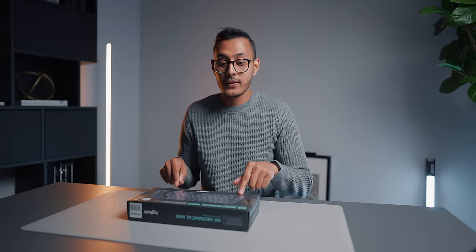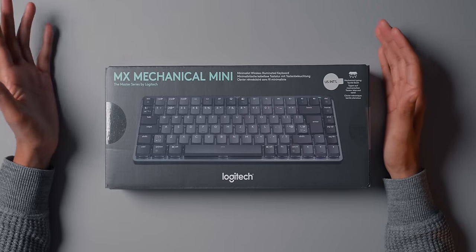This time we have the new Logitech MX Mechanical Mini. This is the mini version and I've been really looking forward to getting my hands on this. I got express delivery so I could get it quickly just so I can cover it in a video. Let's look at the packaging first.